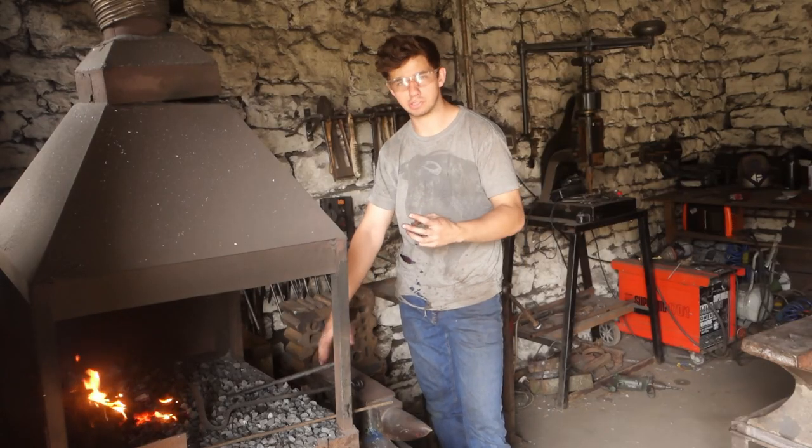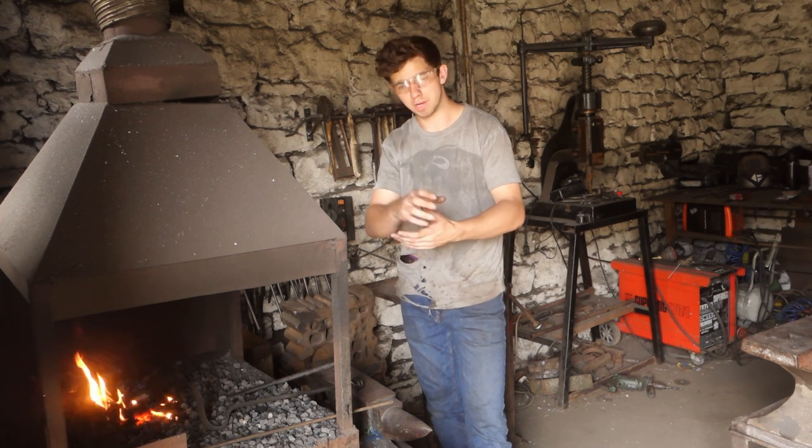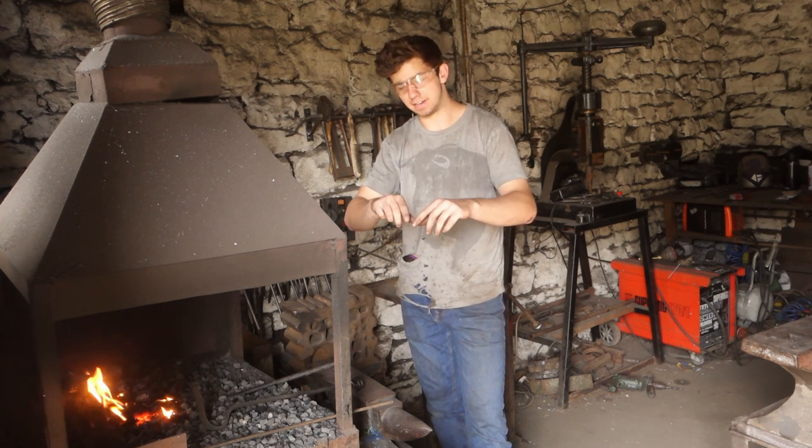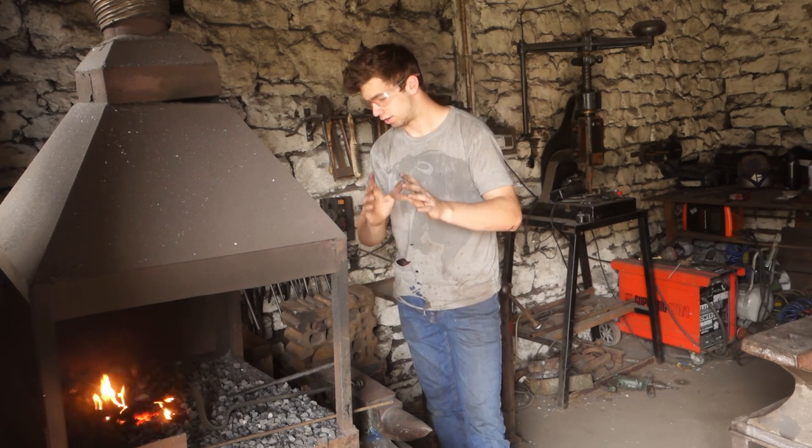I've never made one before. There's a bit of forge welding in how I'm going to make it, but hopefully it's all going to go to plan. This is a sculpture for a client, so we'll see how well it goes today. If it doesn't go too well I'll end up making another one, but hopefully it's going to be all right. There's going to be sort of three components to the actual sculpture: a central stem with the head and then two leaves, one coming off either side. For the head,